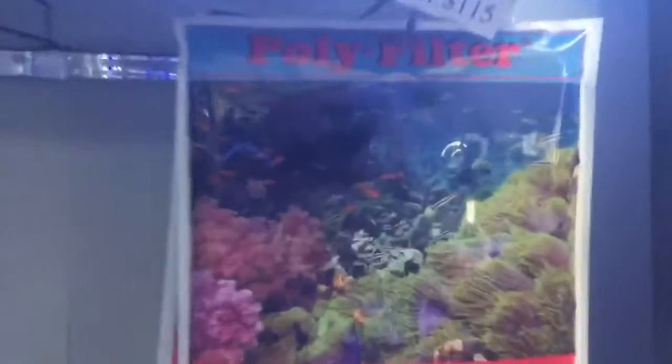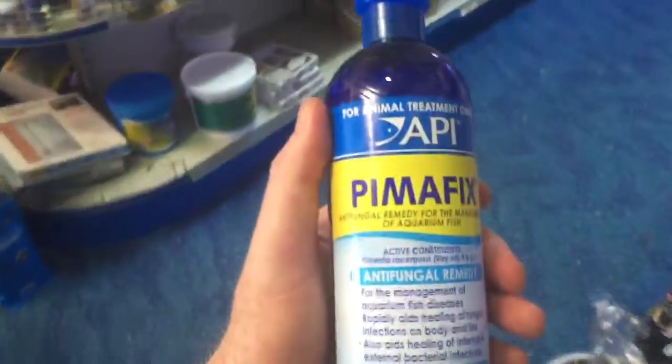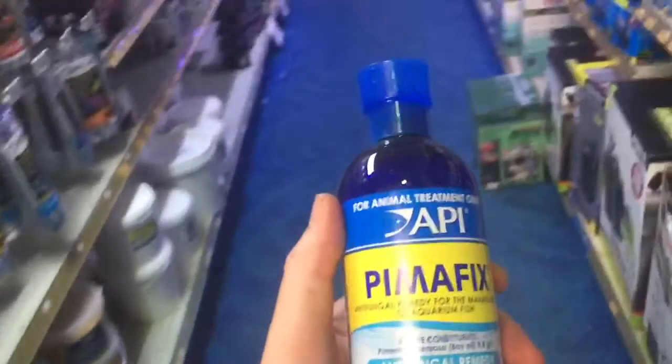I will not want to use poly filter because it will polish the water. I will not want to use any sort of activated carbon because it will polish the water. I'll pull all those sorts of products out, and then I will dose the PimaFix.